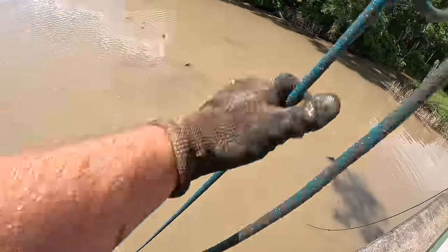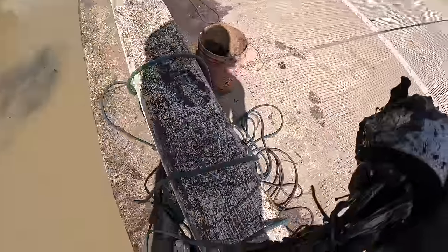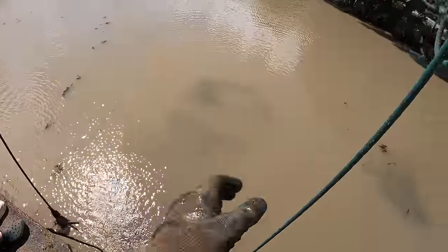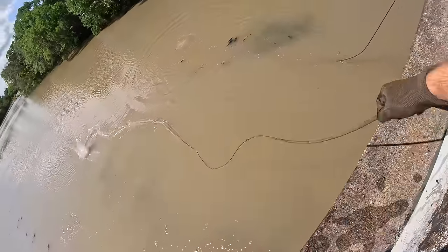I landed right on top of this thing. What do we got? I can't tell what it is, but there's definitely something on there. I thought it was someone's magnet for a second. Just a couple pieces of junk. Gavin's got something on his first throw too — rebar. That's a big piece of rebar though. Nothing too crazy yet, but that doesn't mean it's not mixed up in here.